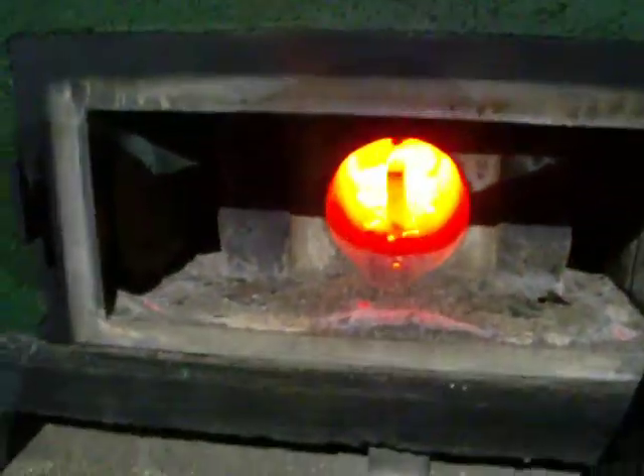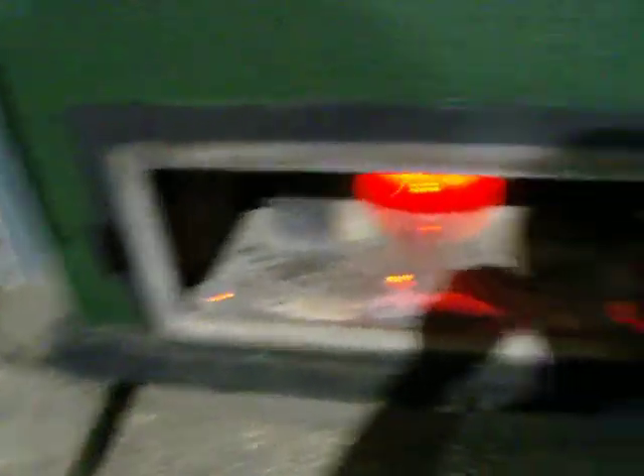Literally no ash — zero emissions. Propane started.